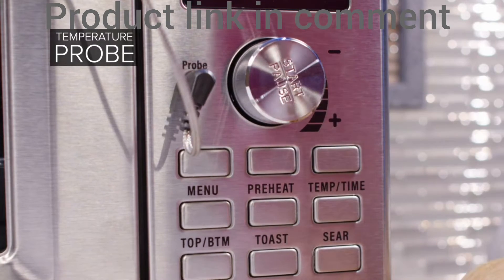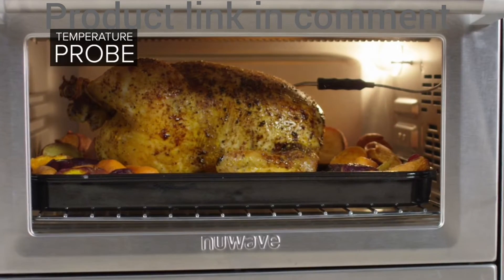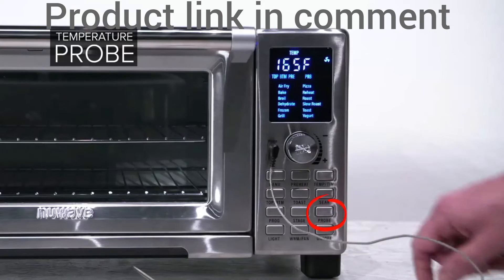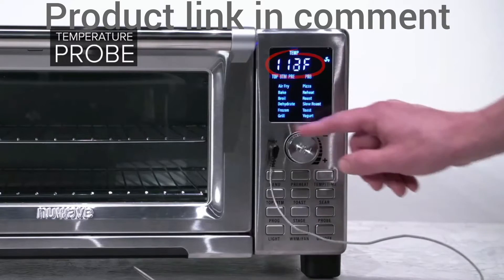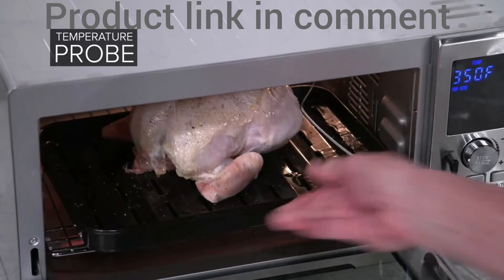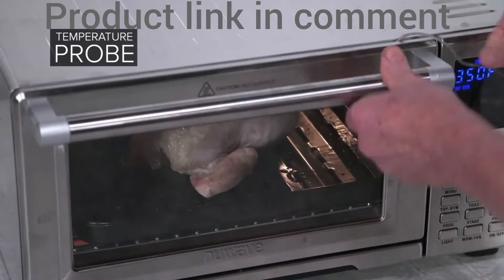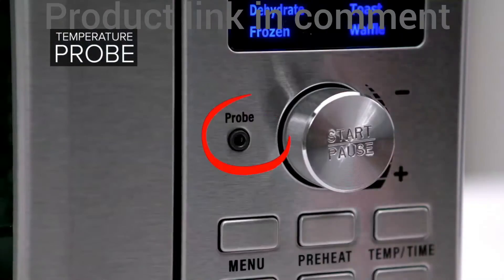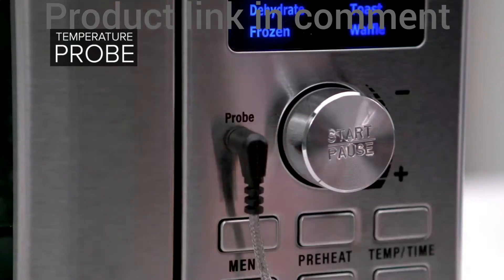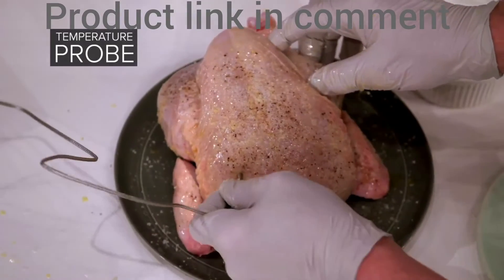Press Start and the Bravo will cook until the internal temperature reaches your set temperature. Press Probe and hold for 2 seconds. The default target temperature will show, or you can adjust it from 50 degrees to 200 degrees. Place the food into the Bravo and close the door. Press Probe to see the probe temperature. To operate the probe, plug in the probe and insert the other end into the food.